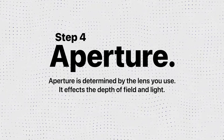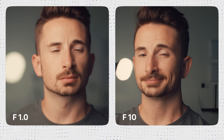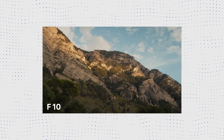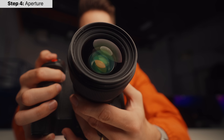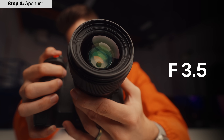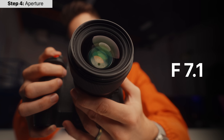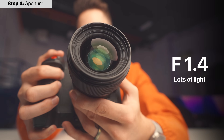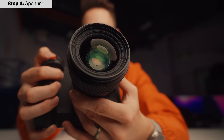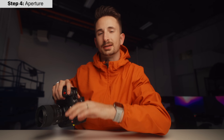Step number four is aperture. Aperture is determined by your lens and affects the depth of field in your image. The lower the number, the blurrier things that aren't in focus will be. Here's a shot at f1 — and the same shot at f10. Side by side, at f1 the background is totally blurred out; at f10 it's a lot more clear. If you're going for a close, cinematic, intimate shot, you might use f1; if you're shooting a landscape where you want everything in focus, you'd use something like f10. I'm adjusting the aperture on my lens right now — here it's f1.4, f3.5, f7.1, and f11. Shooting wide open at f1.4 brings a lot of light in; at f11 it brings a lot less light in, which affects exposure or the brightness of your image.